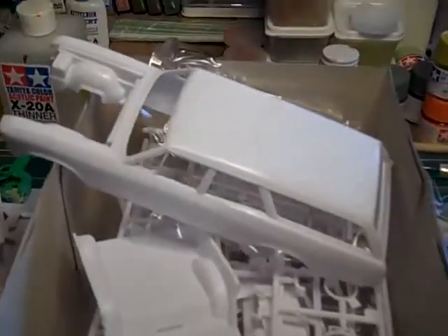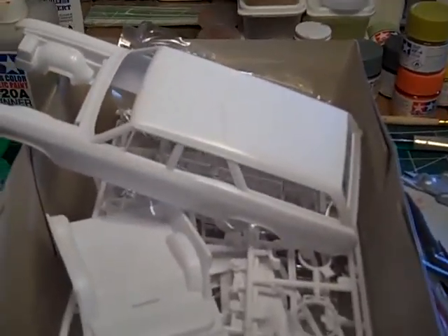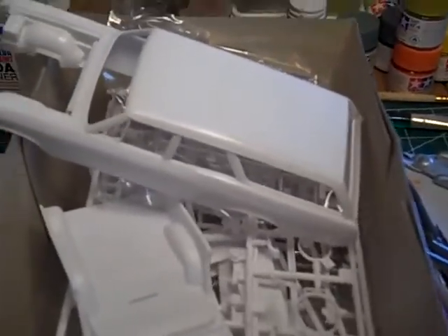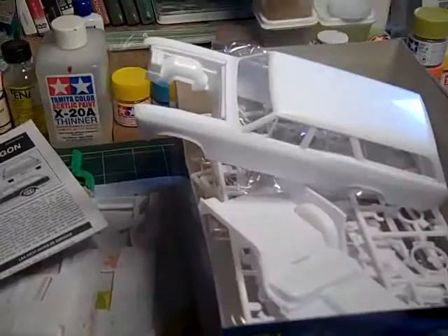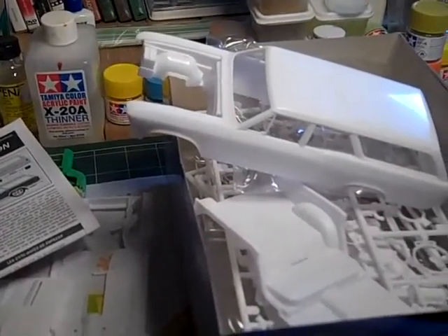I'm gonna start working on this baby here. For some reason I always start with the body, but I shouldn't — I should start with the chassis. I always like to work on the body first, I don't know why. Anyway, here's a little update on the 66 Chevelle station wagon.